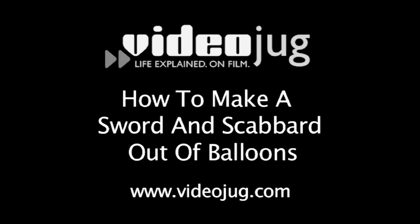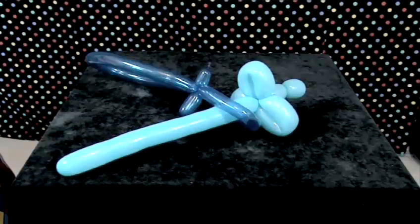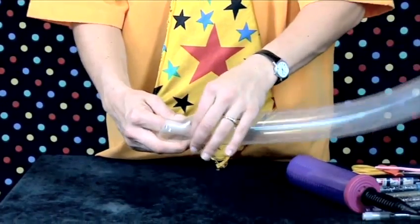How to make a sword and scabbard out of balloons. Hello and welcome to Videojug. Balloon modeller extraordinaire Jelly Kelly is going to show us how to make a sword and scabbard out of balloons. Watch Videojug's How to Start Balloon Modelling before you get started for great tips on technique.